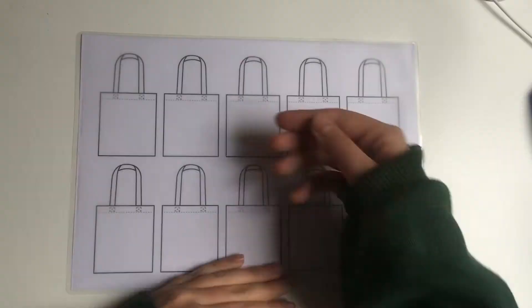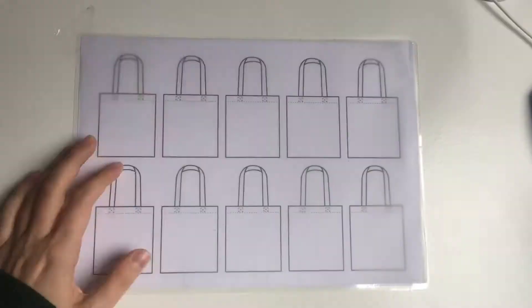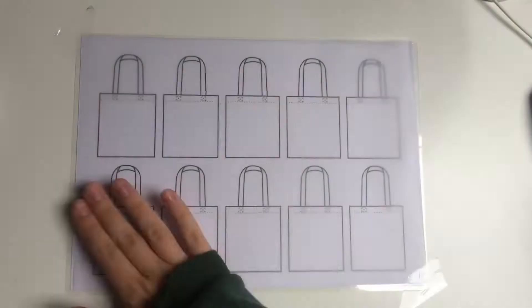I'm going to put some tracing paper on top of my resource sheet and then with a piece of sellotape I'm going to tack down two sides, and I've done them diagonally like that.